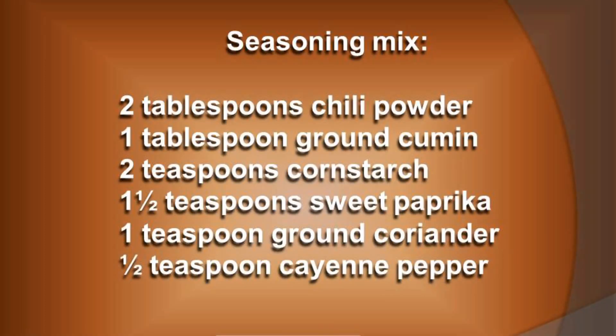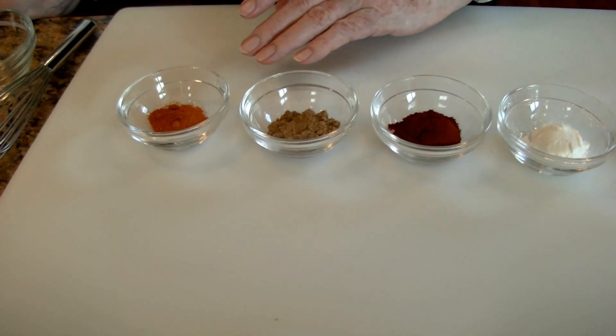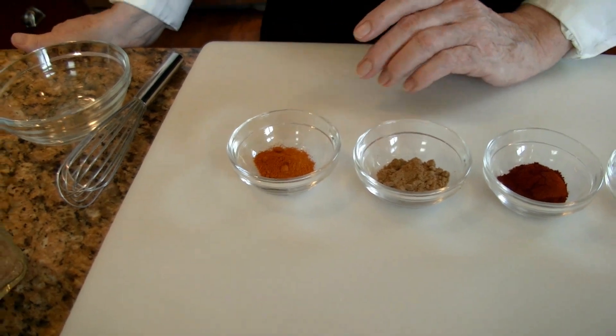Here are the ingredients we're going to put together for the spice mix. I have two tablespoons of chili powder, a tablespoon of ground cumin, two teaspoons of cornstarch, one and a half teaspoons of sweet paprika, a teaspoon of ground coriander, and half a teaspoon of cayenne pepper. You'll notice I don't have any salt in this because I'm going to be adding some beef broth to the mixture, and even though I'm using a low sodium beef broth, I find that it's salty enough for me.